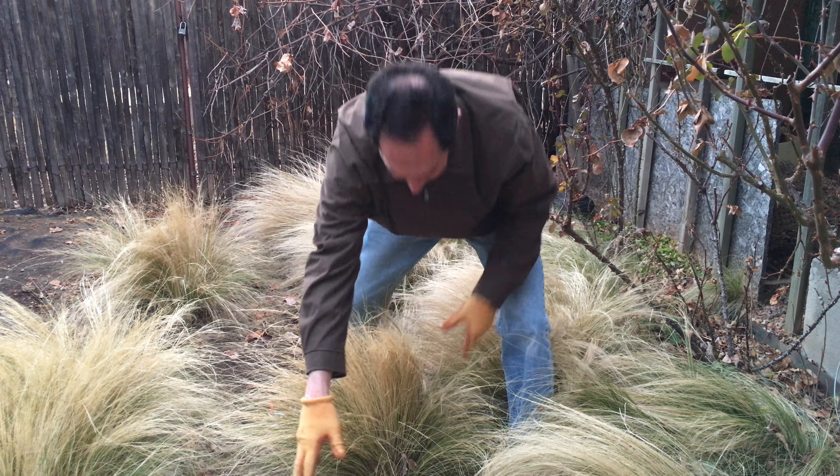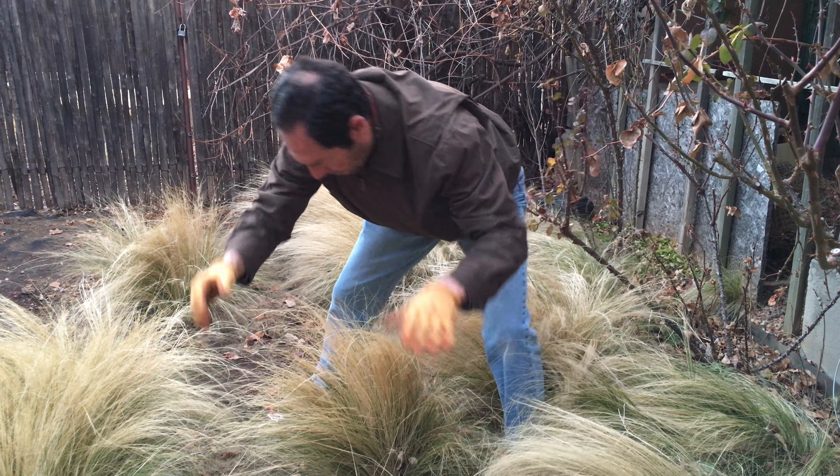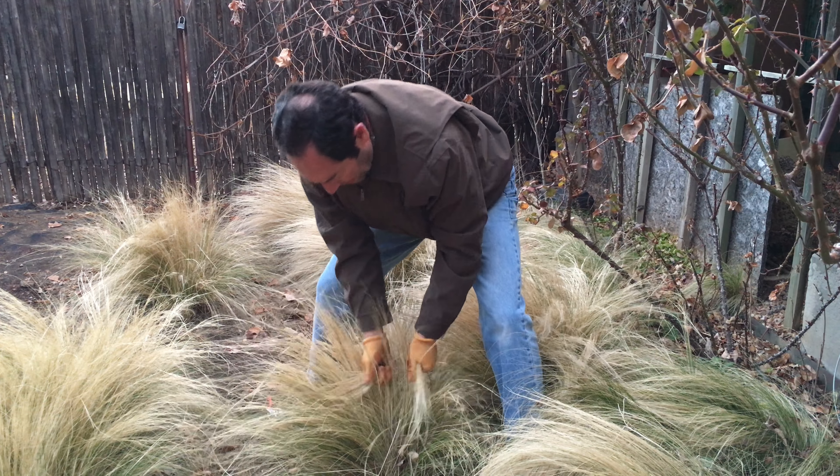It's real important to have gloves, because even though it looks soft, these grass blades have a sharp edge and can really cut your hands. So a nice pair of garden gloves.